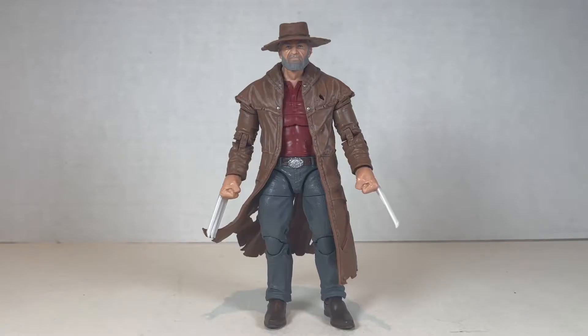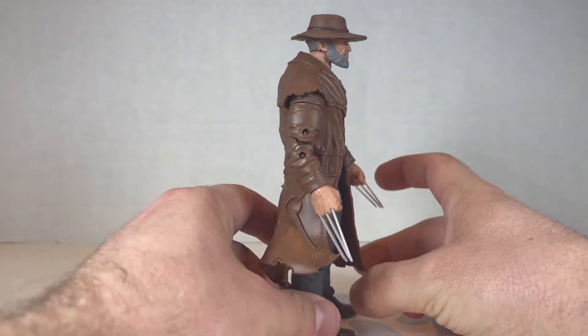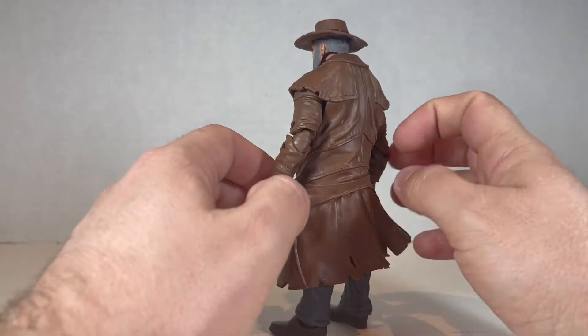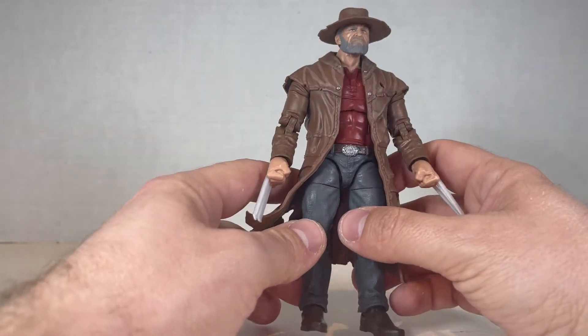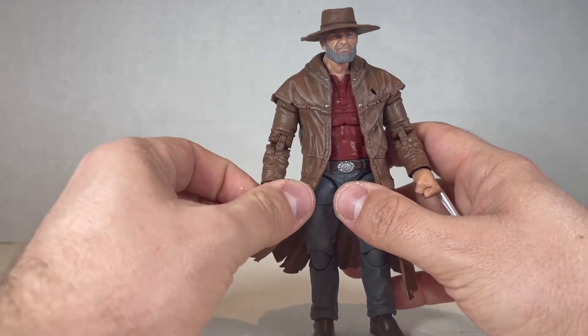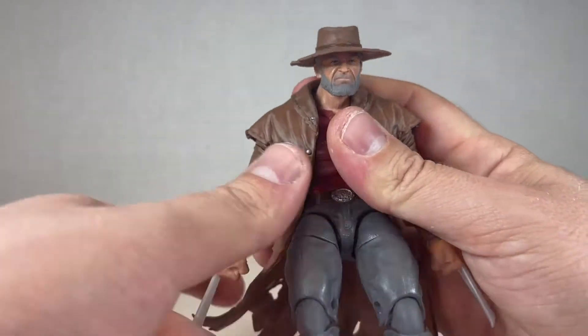Here's Old Man Logan from the 2-pack with Old Man Hawkeye, and I'm not really a fan of the look. I don't know if Logan would really wear a hat when he's older, but then again he's older — Old Man Logan. I like this figure, but I'm not a big, huge fan of it. Let's take a look at this guy from the head going down.